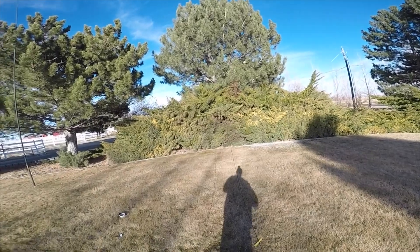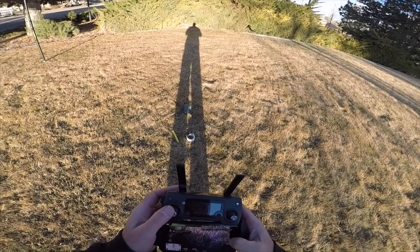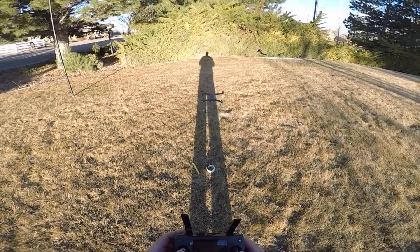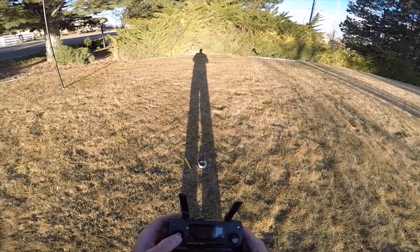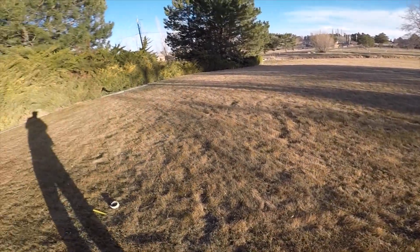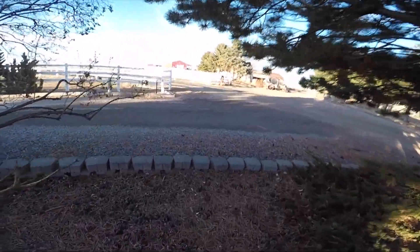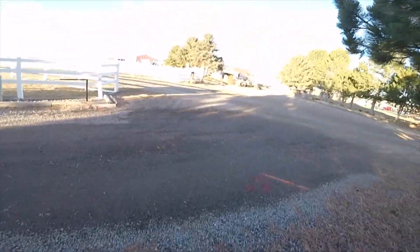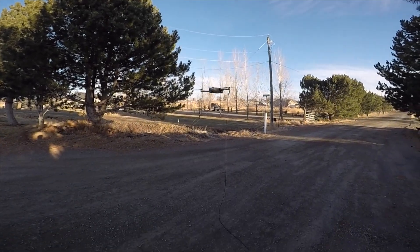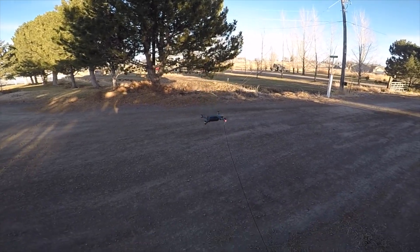In theory it works! All right, here we go again. Now I want to come over here, so I'm going to watch it land. With a whole bunch of extra paracord I was able to get this thing all the way over the tree and land.